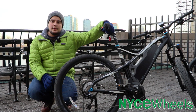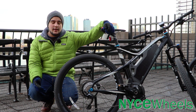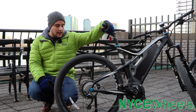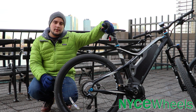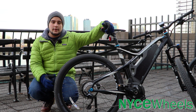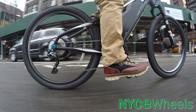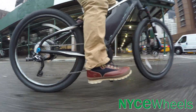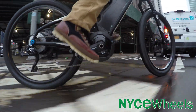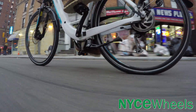Going into geared hub motors, they work exactly how the name sounds. They have gears very similar to your bicycle cassette, and that's going to allow the motor to be a little bit lighter, a little more compact, and also give you a little more torque. Another nice feature that geared hub motors offer is that they do allow the rear wheel to freewheel. So if you push your bike a little bit past its limits, it'll still be able to ride like a regular bike even without battery — just a heavier regular bike.